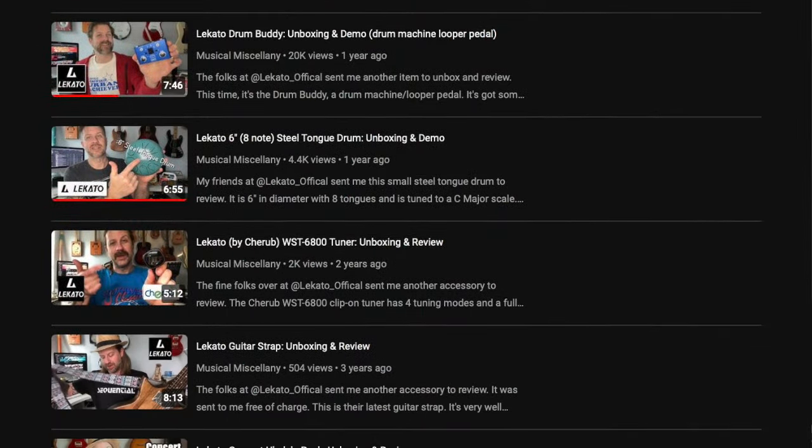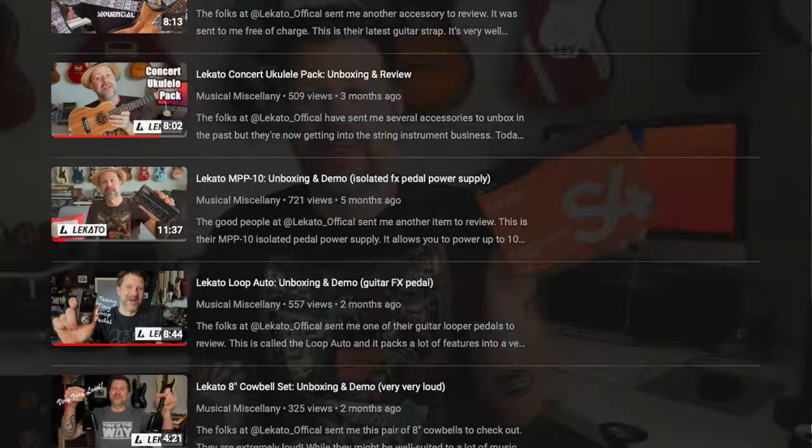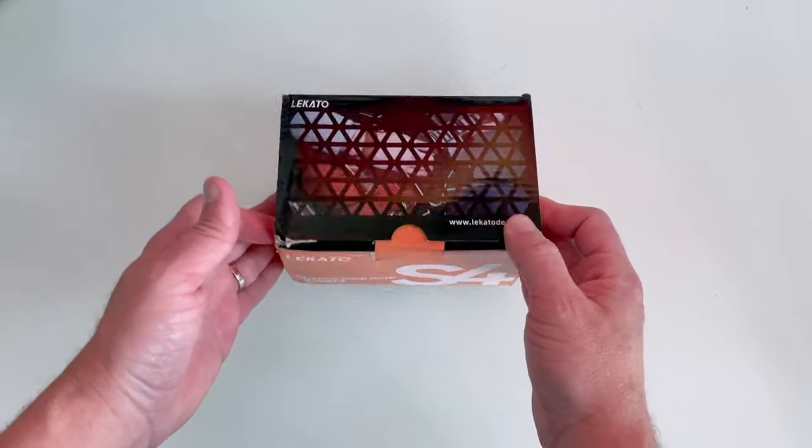Howdy folks, welcome back to my channel. I've got another unboxing video for you today. This is the S4 mini amp from Lakato. If you've been a subscriber you probably know I've unboxed several things for Lakato in the past — they do a lot of accessories, a few instruments as well. The reason this isn't in the shipping box is because they sent it and it arrived so fast I accidentally opened it already. So I'm going to do an overhead unboxing this week just to be a little different.